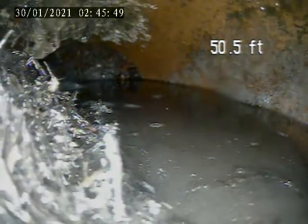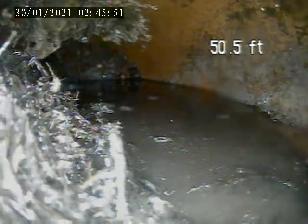We'll get the camera in 50 feet. We'll come to the stop and pull the roots here — we can't get past the roots. I'll show you a quick picture of these roots. That whole back of the pipe is completely stuffed with roots.